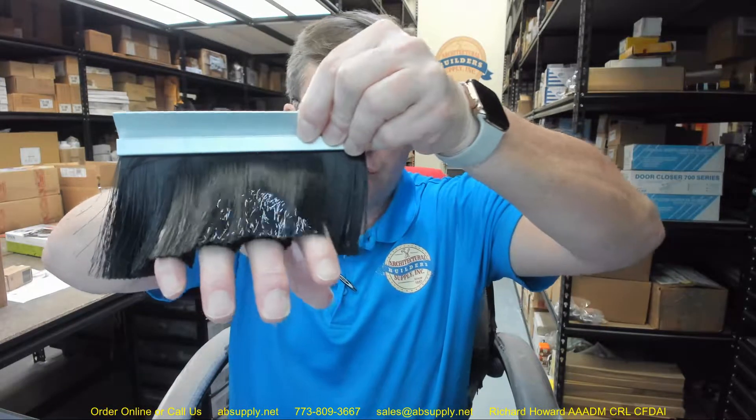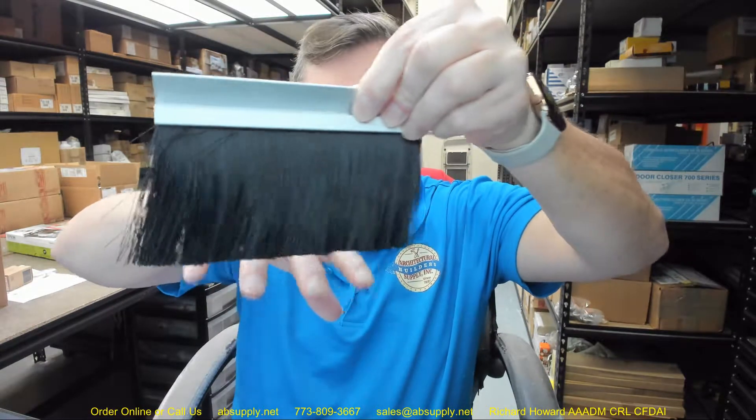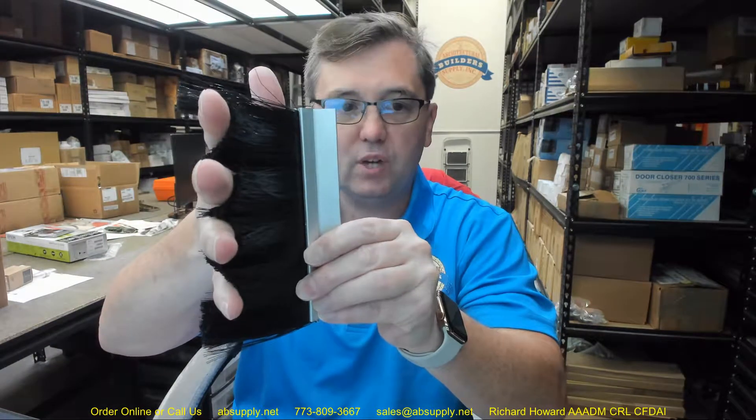What makes bristle very nice — and what you'll see in residential applications are generally just a fin of vinyl rather than bristle — what makes bristle really great is sometimes you'll have overhead doors that are corrugated. You'll see very commonly roll-up doors in commercial applications that are simply corrugated, and a piece of vinyl or fin style is not going to work. The bristle really serves to contour itself to the irregular surface of a corrugated door.